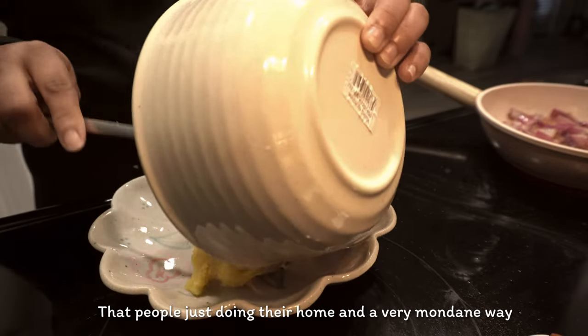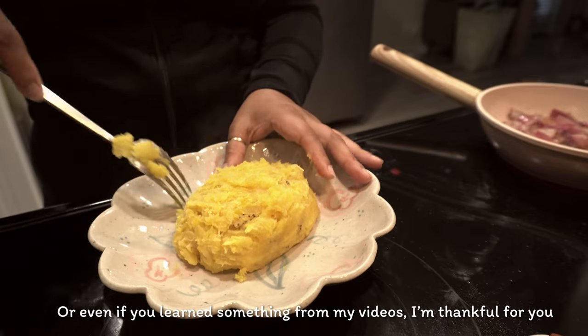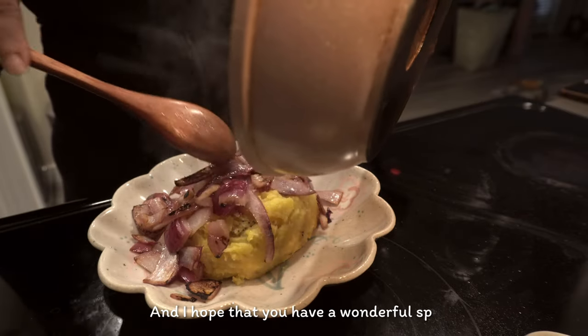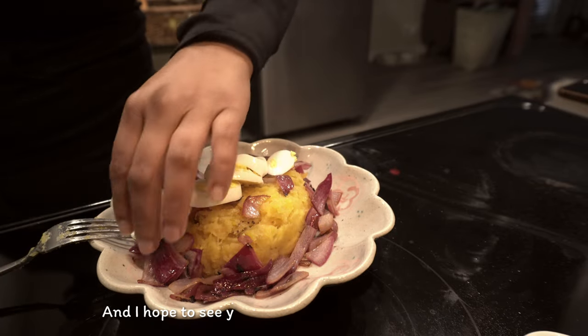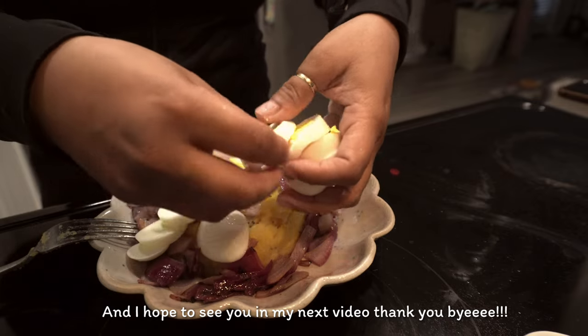Even if you learn something from my videos, I'm thankful for you. I hope that you have a wonderful spring and I look forward to seeing you in my next video. Thank you, bye.